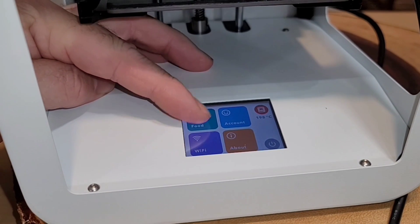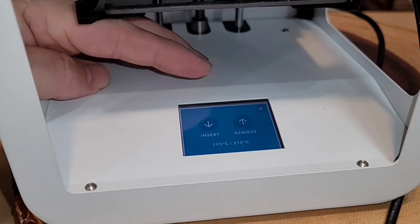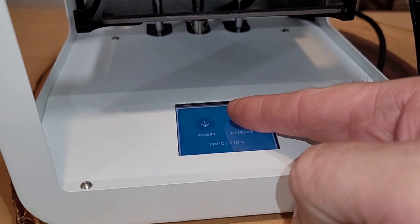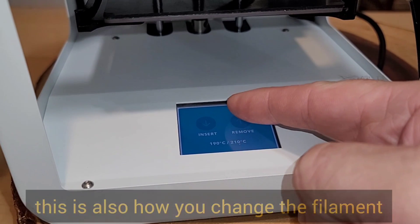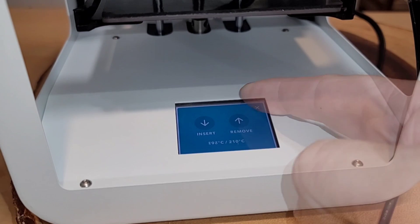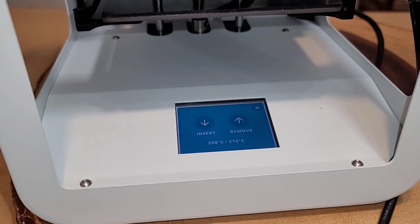When you're all done printing, it's important to go through the process in reverse and remove the filament. Click the remove button, take it all the way out so there's nothing blocking the nozzle, and then put it away in storage.